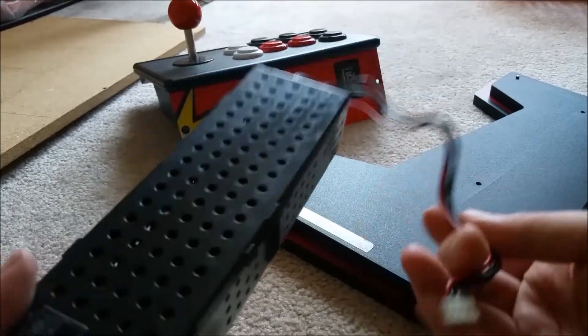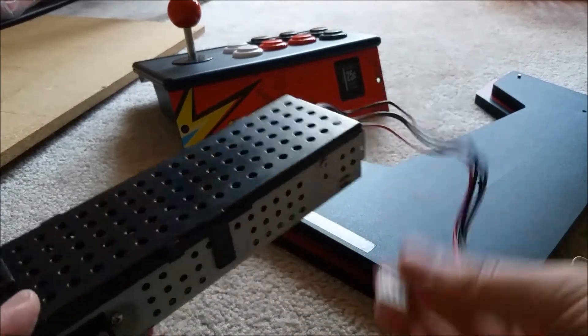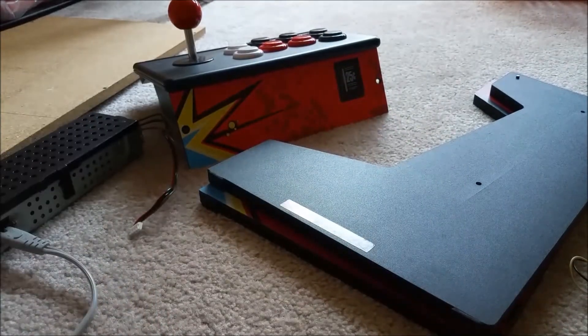These wires are pretty thick, and it was a beefy printer from what I remember. This should be good for powering the Raspberry Pi, the LCD, and everything else. And that brings me finally to the LCD.